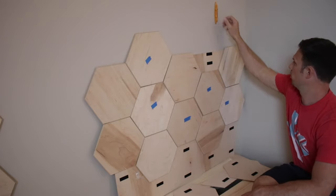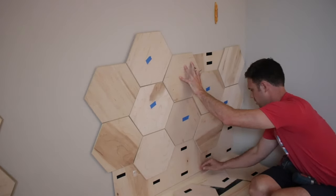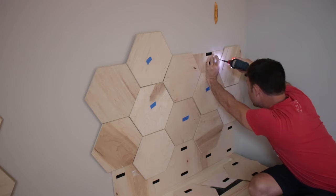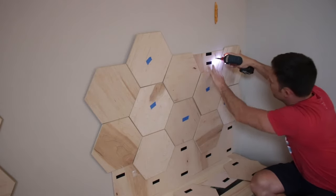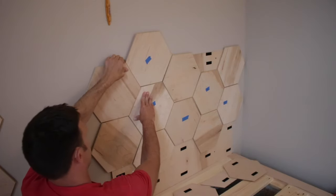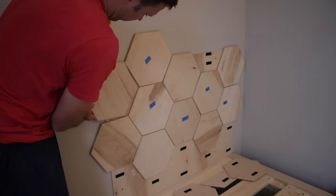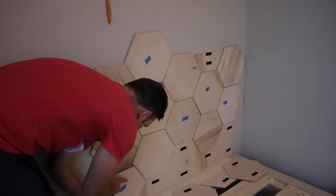We moved the headboards into place resting on the platform beds. I took a few hexagon tiles off where the studs are going to be, which makes it super easy to drive screws through the plywood into the studs, then cover them back up with a hexagon. I used two-and-a-half inch screws and located studs using a tool called the Stud Buddy — a magnet that catches on drywall screws. With four screws in, the headboard is fully secured to the wall and the hexagons cover them perfectly.